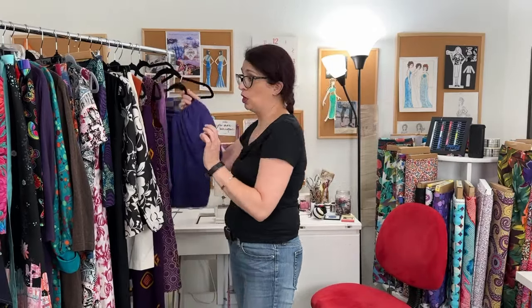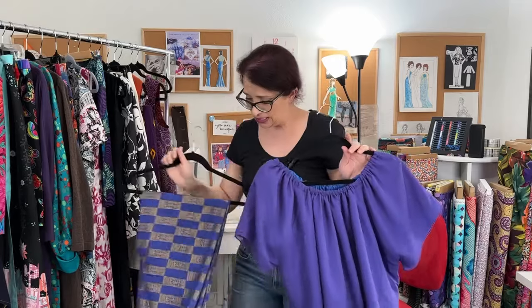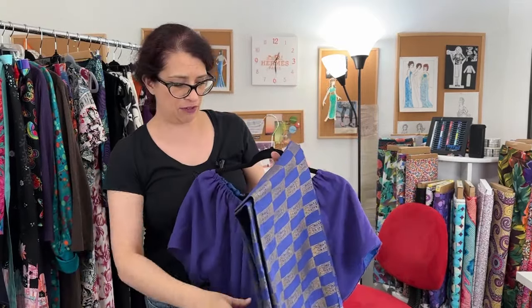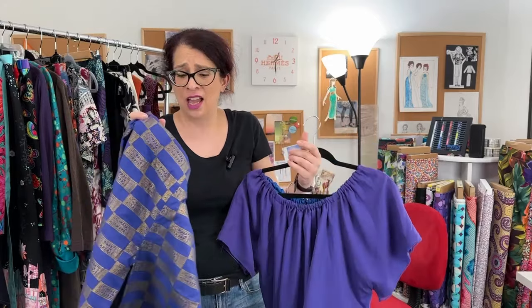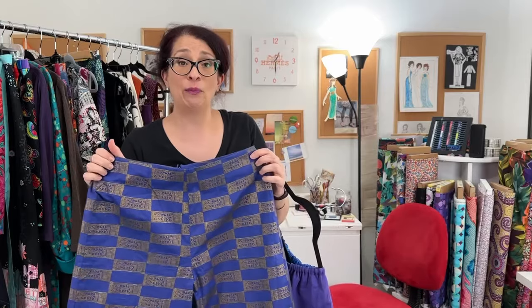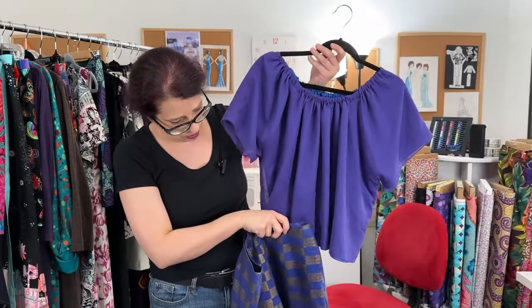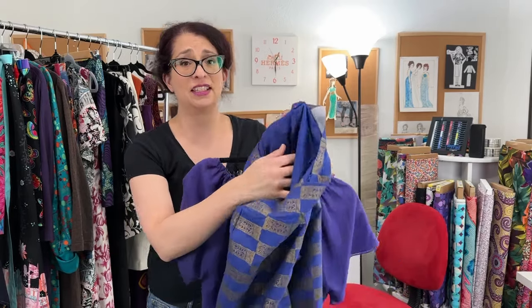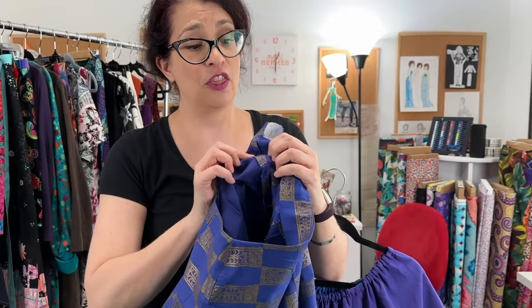Moving on to the next project, which I only have one piece of. This was another collection inspired by Crete and it was supposed to have gold corsets. They did not really work because I didn't know how to put in boning. So this was the top and these are the pants that go with it. There's interfacing but there's no finishing — all the insides of the pants just have seams that are pressed open.